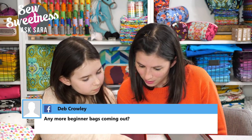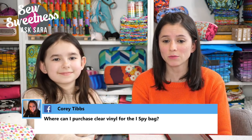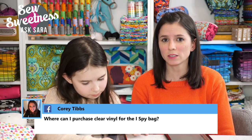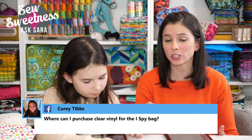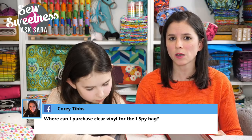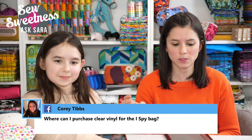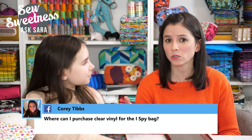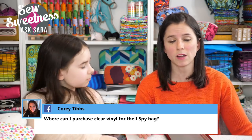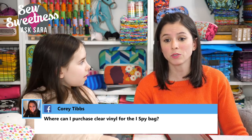Cory wants to know where to purchase clear vinyl for the I Spy bag. I used 8-gauge vinyl in my samples, though there's also a 12-gauge if you prefer thicker. I started with 8-gauge to make sure it would be easily sewable for all skill levels. If you live in the US, your local big-box store like JoAnn Fabrics should carry it — it comes by the yard and is about 54 inches wide, so you get a lot of use out of your yardage.